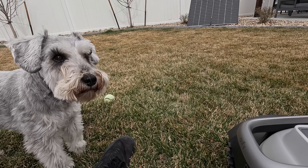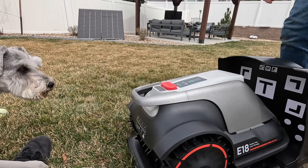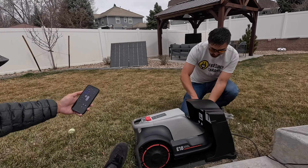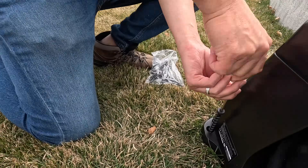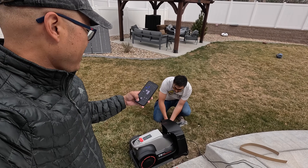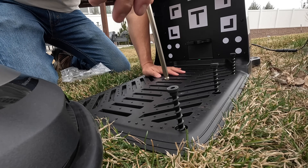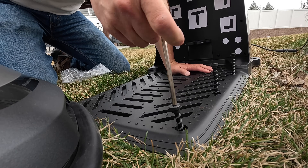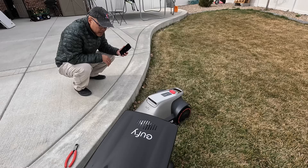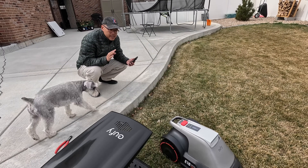It taps into the ground. Turn on the power switch on the robot bottom. Andrew's screwing this in. I am super pleased — I was worried I'd have to get a separate app, but we already have security cameras from Eufy, and with the same app I can manage the lawn mower. It's going to start mapping now. Connected it to the app, hit play, and we did not set any wires, we did not set up any antennas.